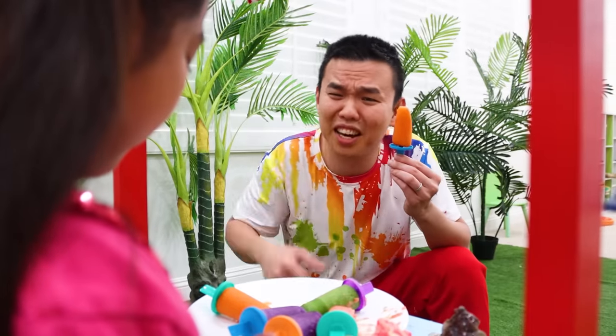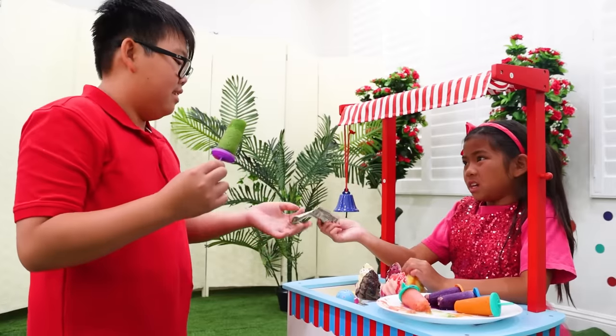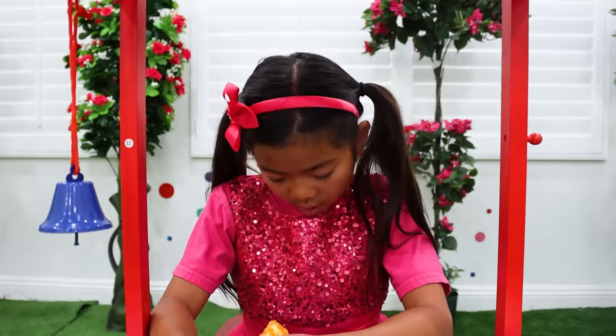Have you tried your popsicle yet, Emma? No! Try it, Emma! Uh oh, it needs more ingredients! Sorry, Vinny. Thanks. Oh, I failed!